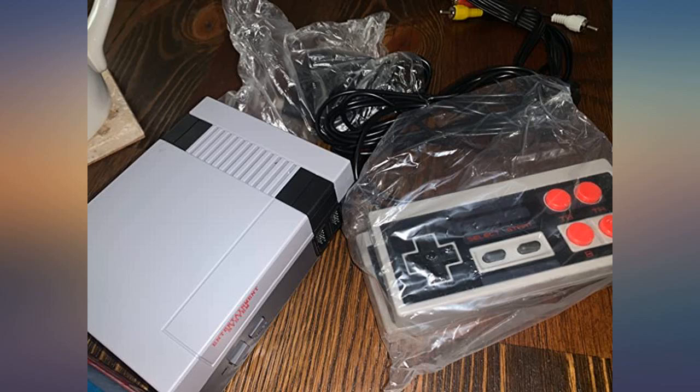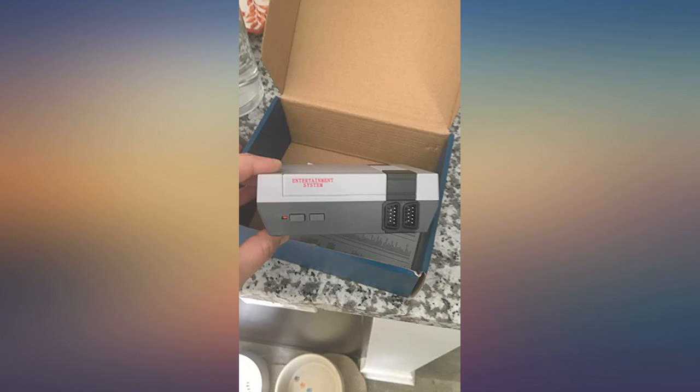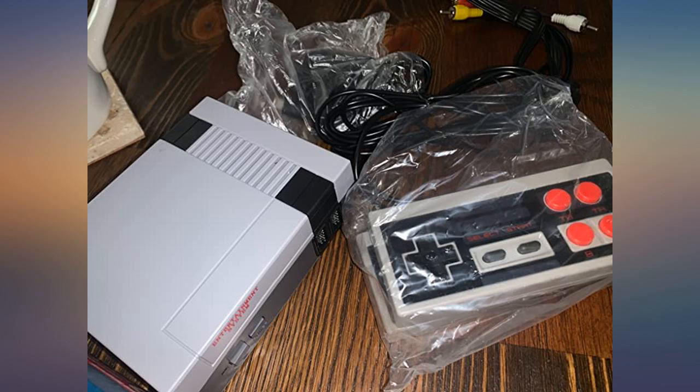Super cute. My niece asked for the cheapest game system I could find, and I found this beauty. This is a great product with fun games. It is working perfectly and it's a good value for the money.